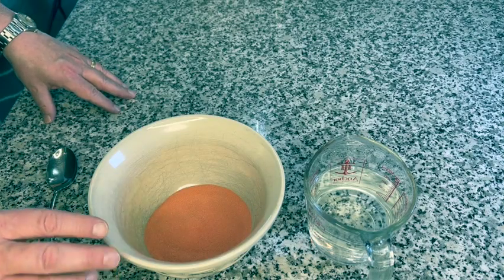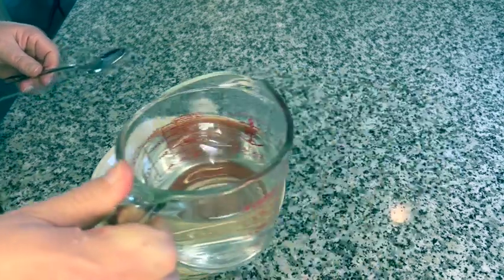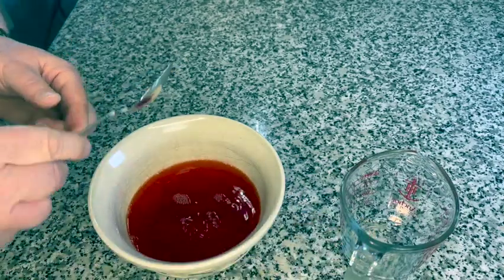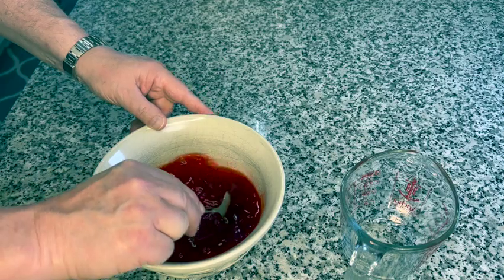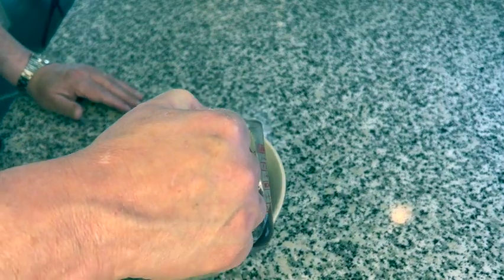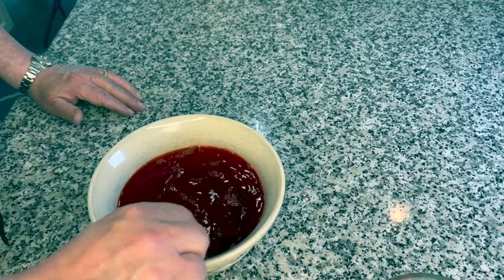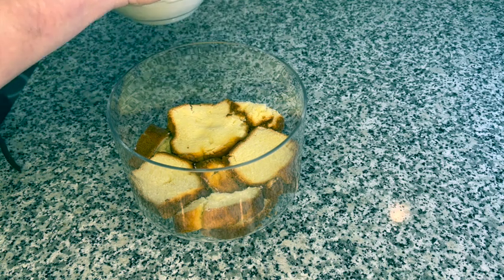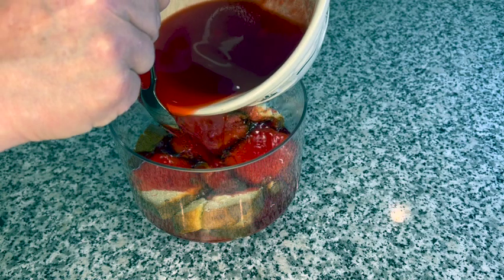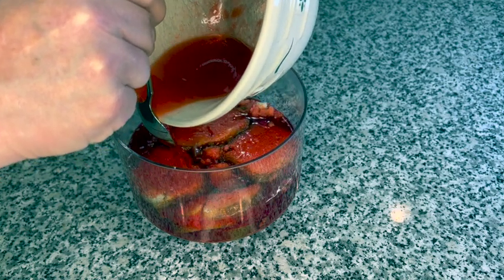Now I'm going to prepare the Jell-O according to the package instructions. I've opened the package into a bowl — today I'm using strawberry Jell-O because I'm going to be using fresh strawberry fruit in the trifle. I have two cups of boiling water, and we're just going to stir this until the Jell-O dissolves. Now I'm going to add two cups of cold water, give it a good stir, and then pour our Jell-O over the cake, making sure all the cake is covered.